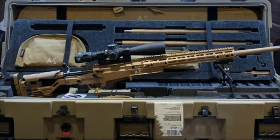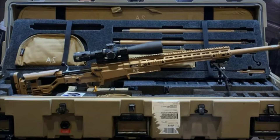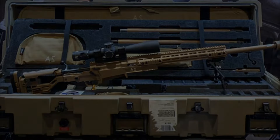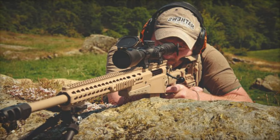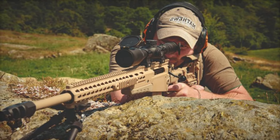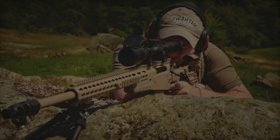Weighing around 15 pounds with a 27-inch barrel, the AX rifle series strikes a balance between weight and performance. With various exterior finishes available such as dark earth, green, and elite midnight, these rifles are as adaptable in appearance as they are in function.